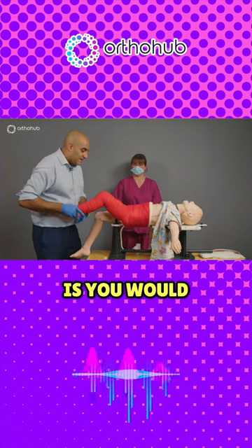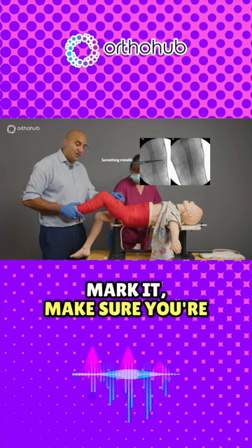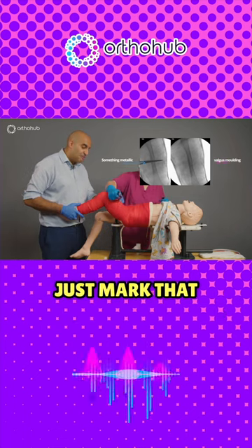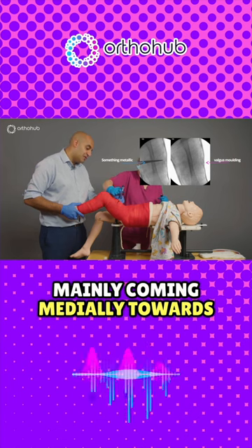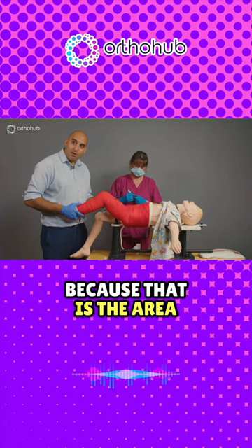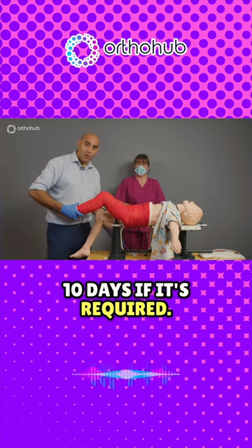The final step now is you would get your x-ray machine in, use something metallic to mark it — make sure you're at the level of the fracture. Just mark that level of the fracture all the way across, mainly coming medially towards the groin as well, because that is the area where you're going to have to wedge the plaster at seven to ten days if it's required.